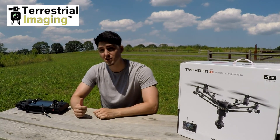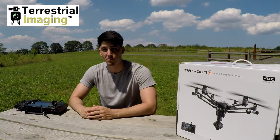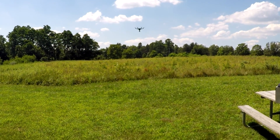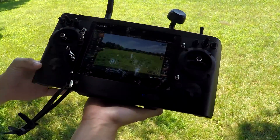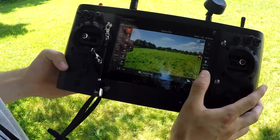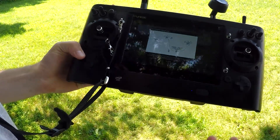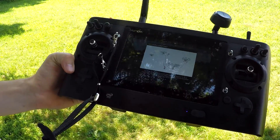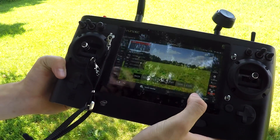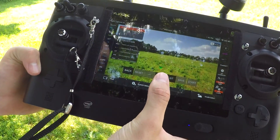We're going to show you what this looks like in just a second when we take this up in the air and introduce to you guys the cable cam task mode. Now that we have the drone hovering in a stable manner we're going to take our eyes off the drone and look at our controller. In the bottom right hand corner you have the task button, so we're just going to press that and hit CCC. Instructions will come up but I'm just going to hit skip because I've already read these. Now you're going to be able to set your waypoints by hitting plus to add a waypoint.